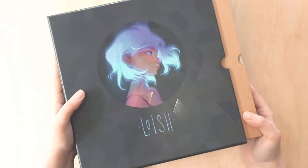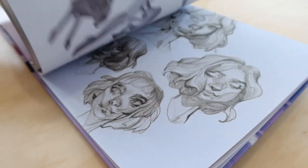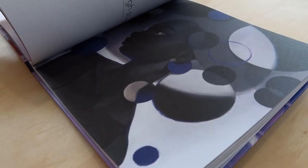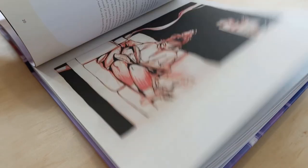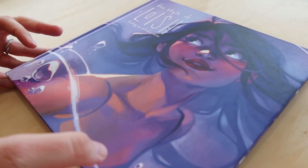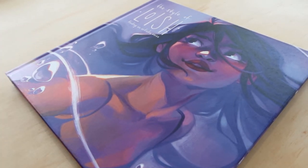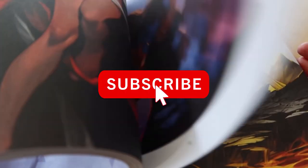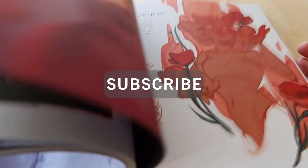It doesn't quite fit, and I think it's because these slip cases are thicker than the new ones they're using. I don't want to push it anymore in case they get really stuck. Anyway, I hope you enjoyed this look inside 'The Style of Loish' Kickstarter. I'm so happy to have all these little goodies and I can't wait to do the exercise booklet and look through the book in more detail. Let me know your thoughts — are you a fan of Loish? Have you got this book or are you getting it? Thank you so much for watching; please hit that like button, subscribe, and keep drawing!